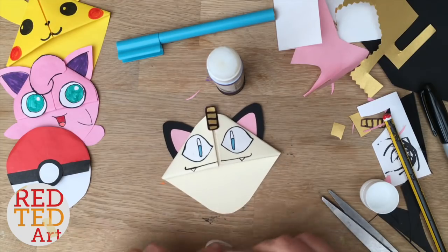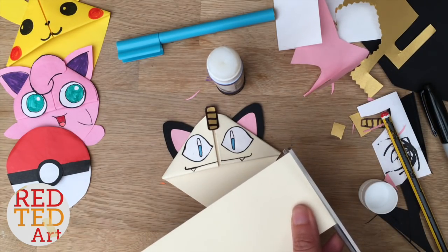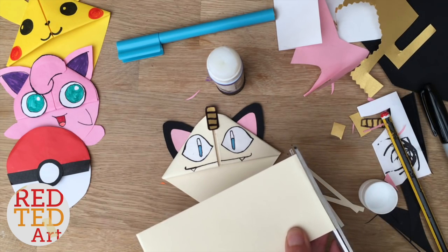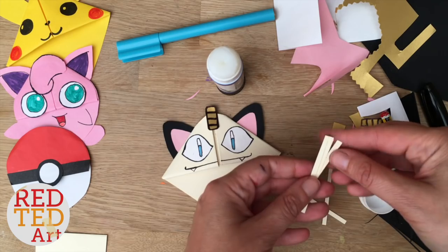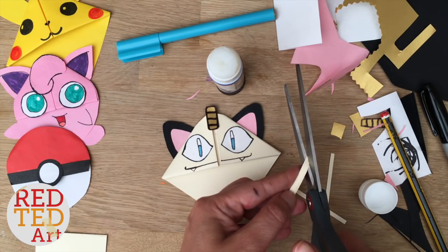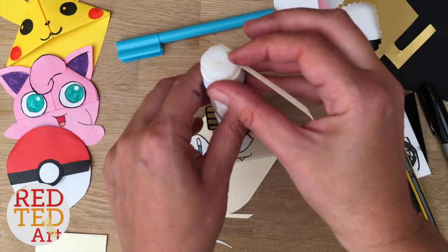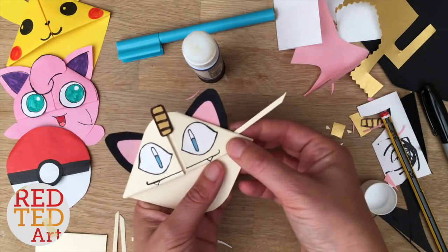The very last bit that we need to do for Meowth is to add the whiskers. I'm just going to cut some straight little lines off of this. I'm going to do six in total and shorten the ones for the top. I'll take four and do a slight diagonal so that they've got kind of a little whiskery shape. Put two on either side and two at the top. I'm going to stick them behind the cat so they don't bother the lovely front face.